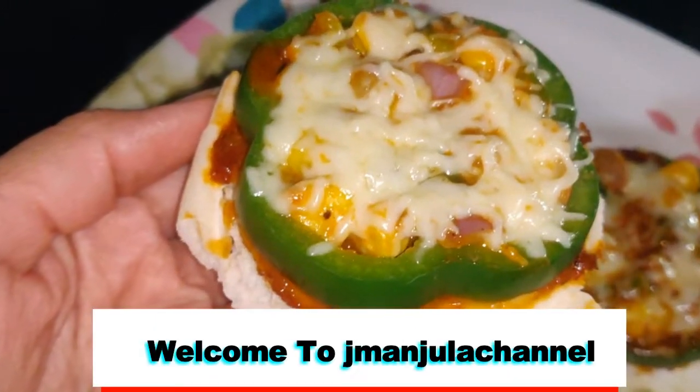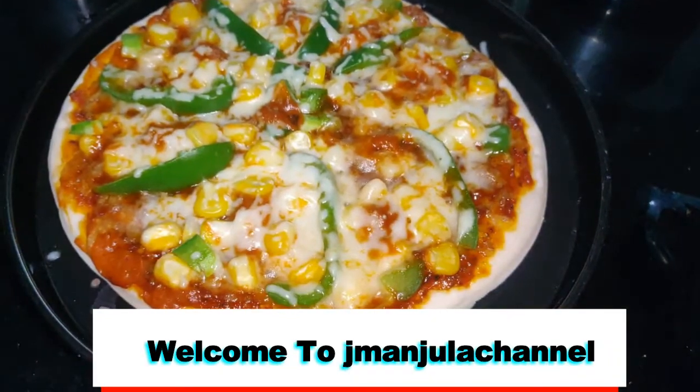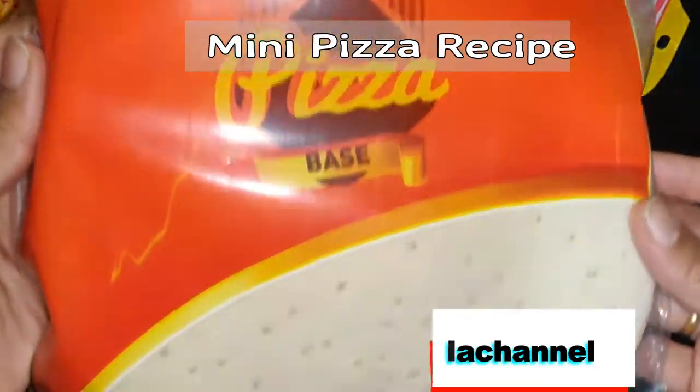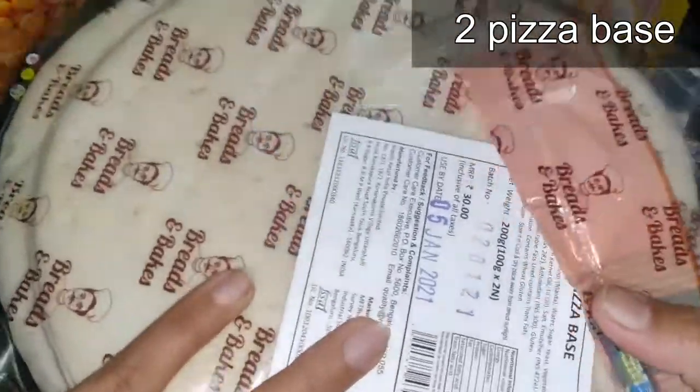Welcome to J Manjura's channel. Welcome to the ready-made pizza base for mini pizza. This pizza base is available at Big Market, Dmart, and Metro Cash and Carry.